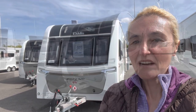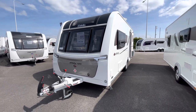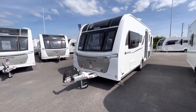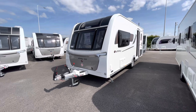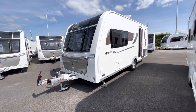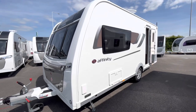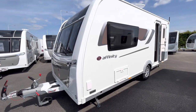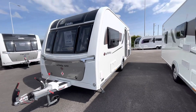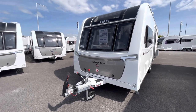So what do we need to know about the Affinity 520? Price-wise it's £29,339. It's on the Alko chassis, has a nose weight of up to 100 kilos. Length-wise it's fairly short at 5 metres 59 centimetres, or 18 feet 4 inches. Width is 7 foot 5 inches, and the MTPLM is 1,345 kilos with a reasonable payload of 126 kilos.